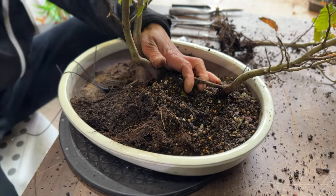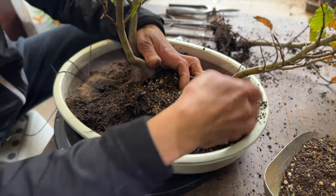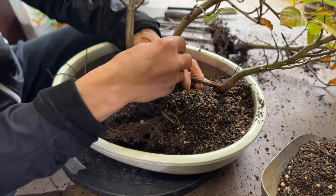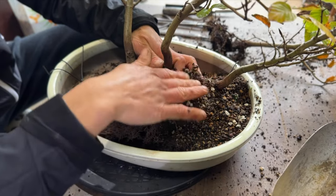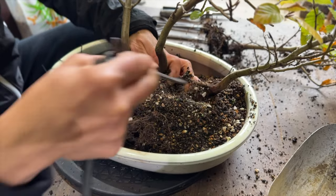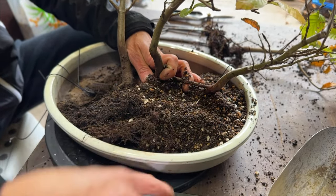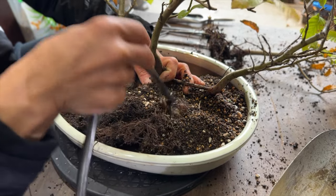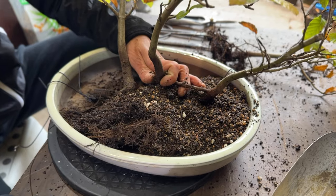Just fit a little bit of soil into where you want the tree to sit, then lay this tree down and fit another bit of soil. Use your finger or the back of your tools — a chopstick, anything that you can get the soil in between the roots. They don't like air pockets, that's for sure.